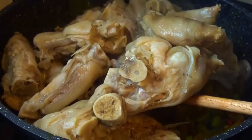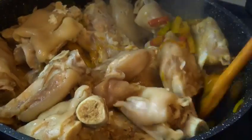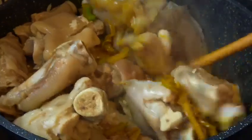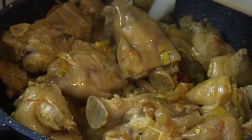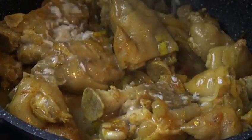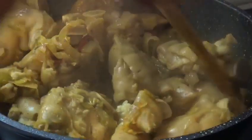Our veggies are ready. We're gonna add our trotters and mix them together, stir them and fry for just two minutes. After frying, we're gonna add the broth — don't mind the white things, that's garlic, I'll squash them with a wooden spoon. Mix everything together, turn the heat to medium, and cover the pot so the trotters keep cooking until they're soft.